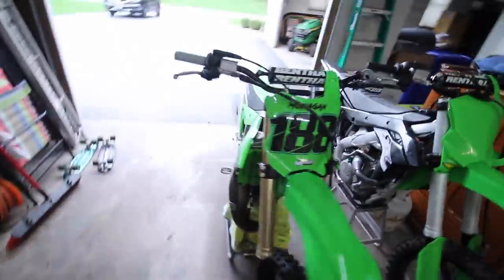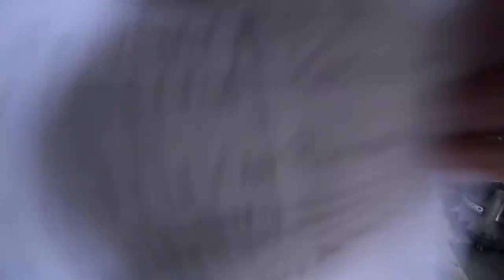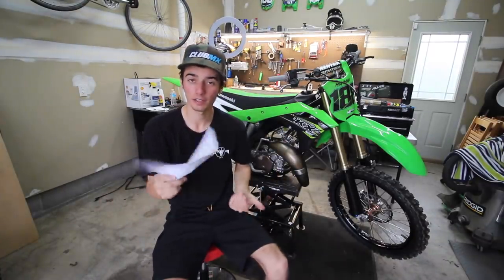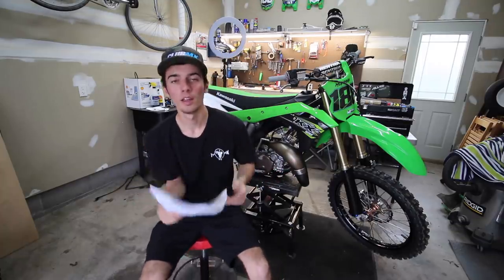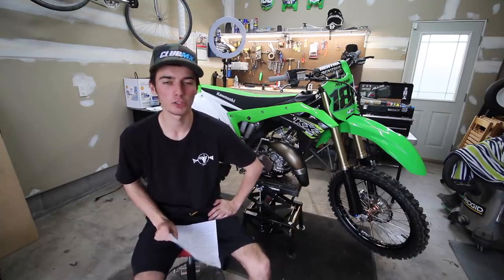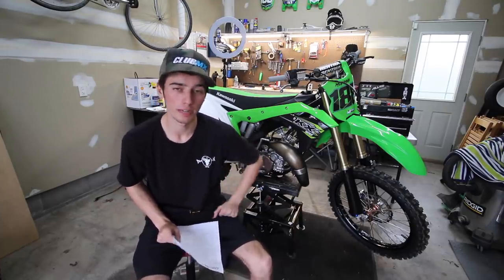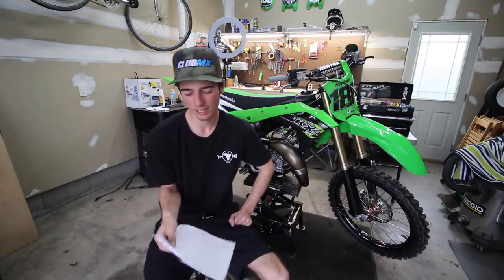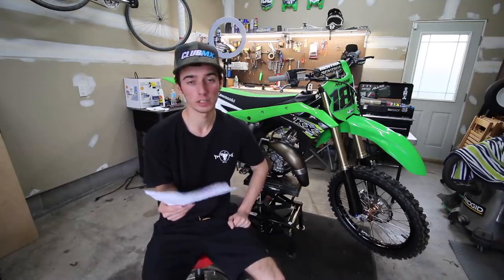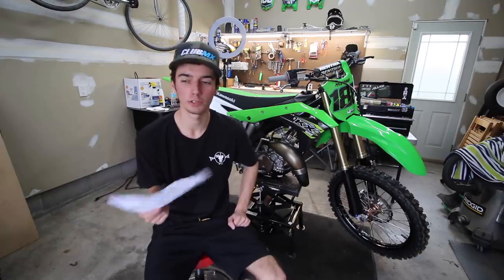If you guys are new, definitely hit the subscribe button and click the bell. So I have a full list filling up the paper of stuff to talk about. The first thing: this bike probably has about five, maybe six hours on it — I've been tracking riding time on my iPhone since I didn't put an hour meter on there. No problems so far, starts right up. I checked the spark plug the other day and it was running a little bit rich, which is better than lean.